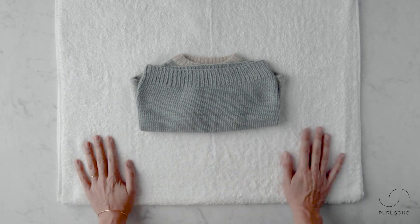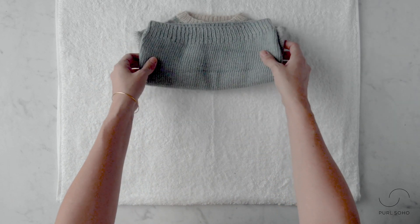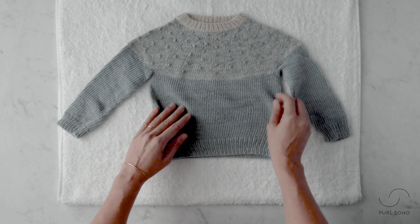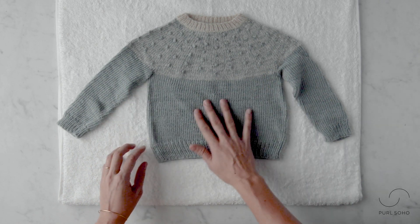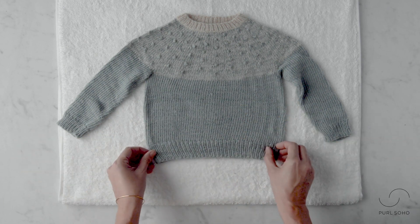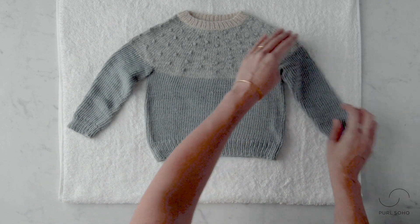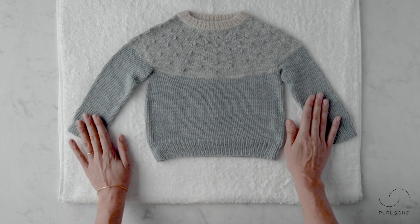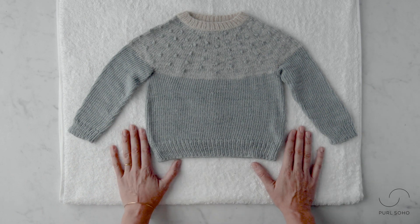This is a nice dry towel — I swapped out the soggy one. I'm going to lay out the sweater completely — this is the final step. Just lay the piece out and let it sit and air dry. When you're laying it out, you can take the opportunity to zhuzh it back into shape if it got stretched out while wearing it. It can take quite a bit of time to dry, but that's how we like to hand wash our sweaters.